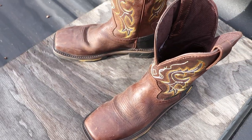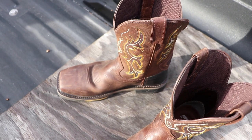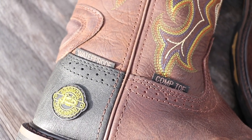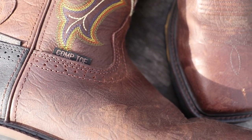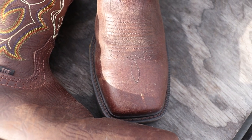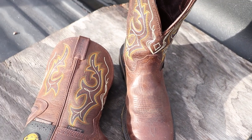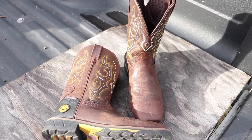Again, I chose composite toe instead of steel because I'm going to be in water a lot and I didn't know if steel would rust and get nasty over time. I also tried both on in the store and did not notice a big difference in weight between steel and composite. Another positive of the composite toe is that it won't transfer heat and cold as much as a steel toe would, which may be another thing to consider.